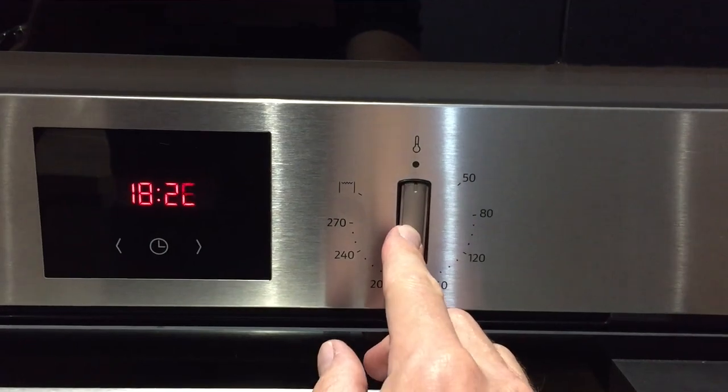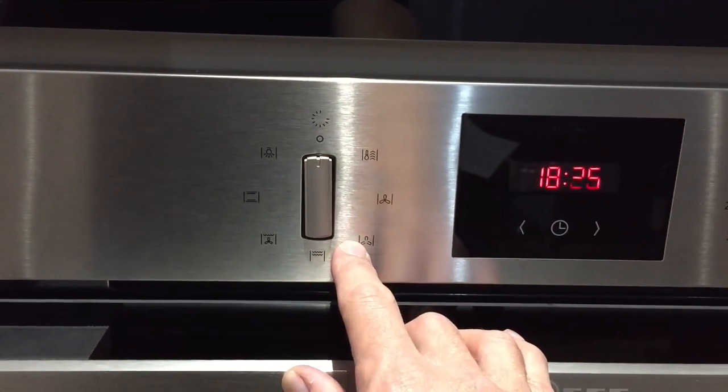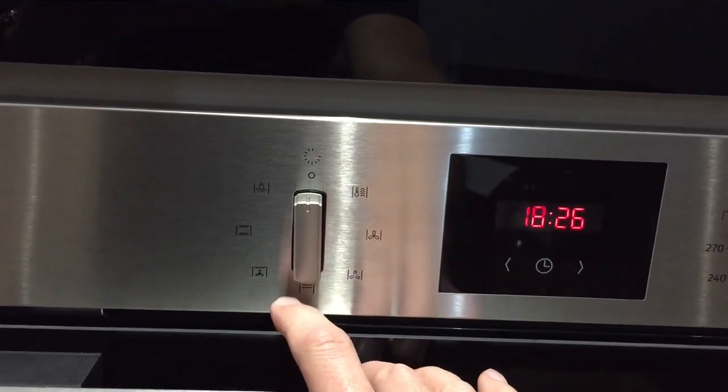When you're finished, turn it to the 12 o'clock position and push it back in. On the left side you have the function selector — again push this in to release the knob.